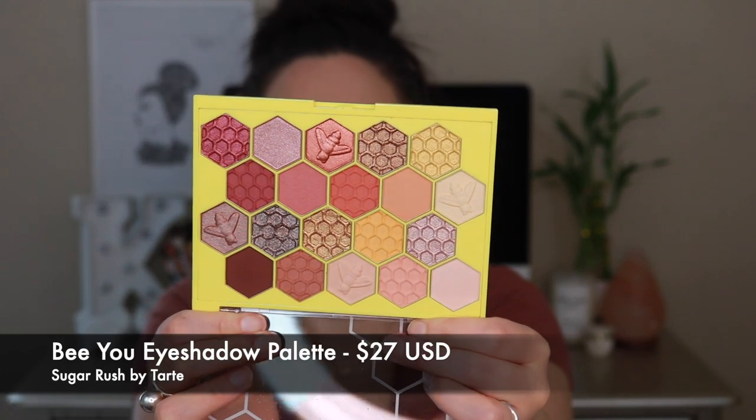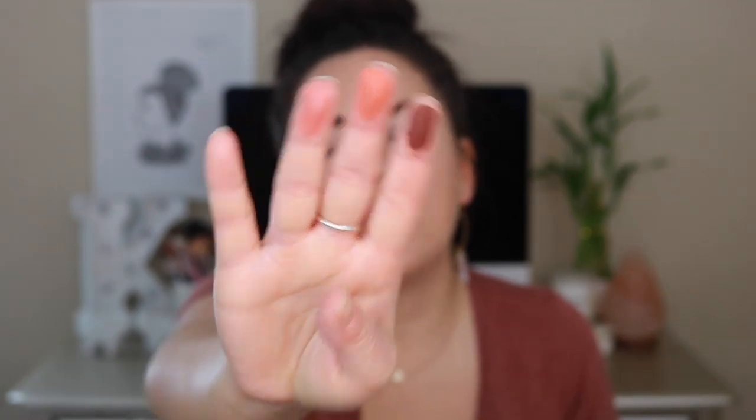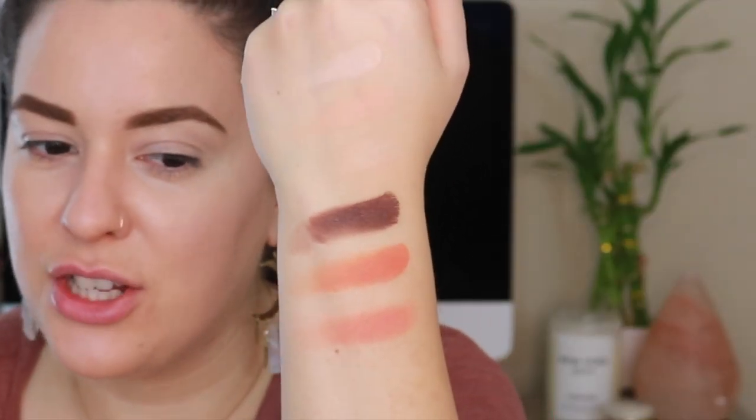Let's move into eyeshadows. I have the Spicy Betch and the BU palette. I'm going to go with this one because it is so cute — I love the packaging, the honeycomb imprint, the bees. All the shade names are on the back. Let's do a couple of swatches starting with the top row. The lighter matte shades are very close to my skin tone but feel very buttery soft and swatched pretty good. The darker shades are really nice — even pigmentation in a swatch is what impresses me. More than likely it's going to blend beautifully on the eye.